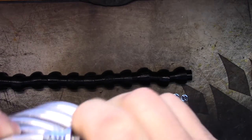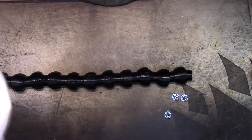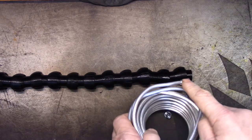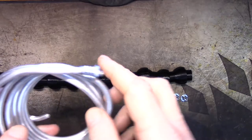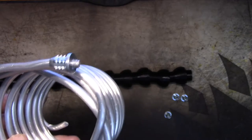I want to bottom the armature wire and thread it to a length so that I have just the right amount to go all the way through and give me what I want at the end.